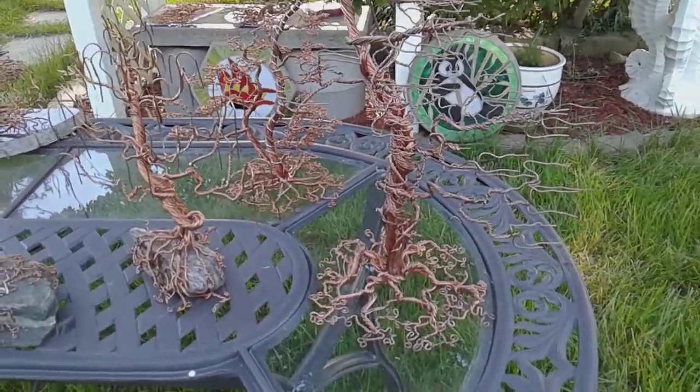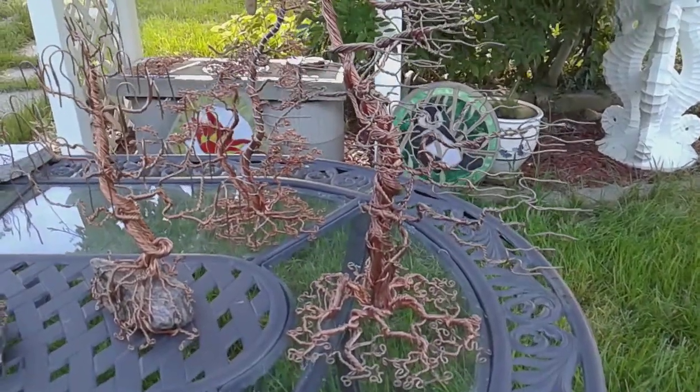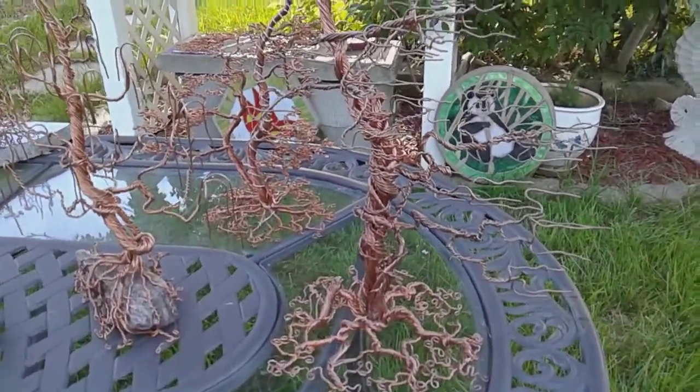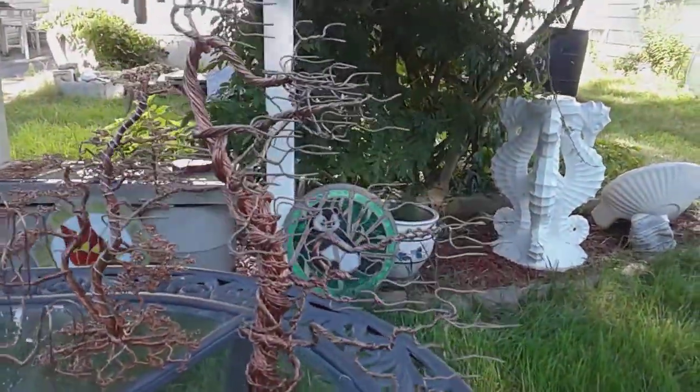Hey YouTubers, George Kovac again. This is the result of my copper wire tree hard work in the last three or four months. That's one of my first ones.